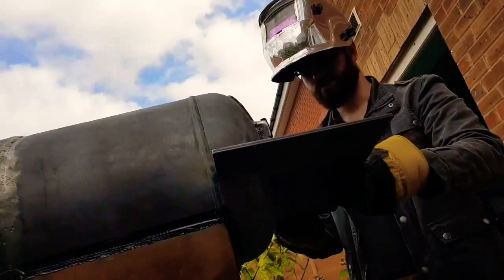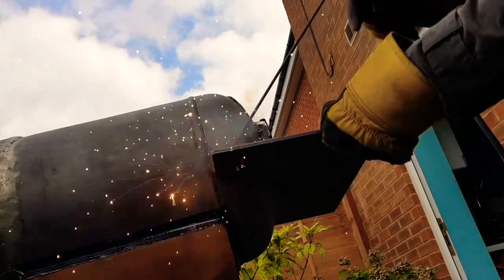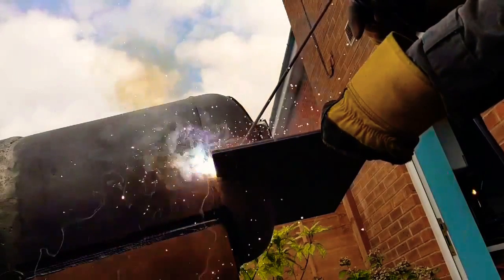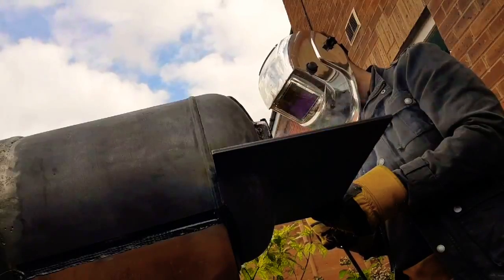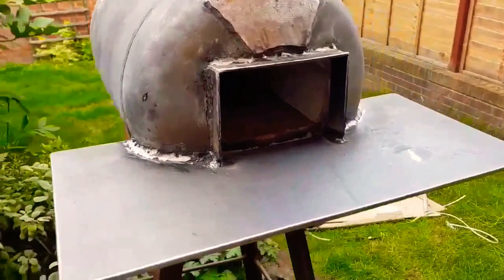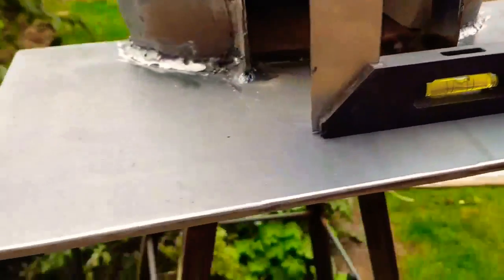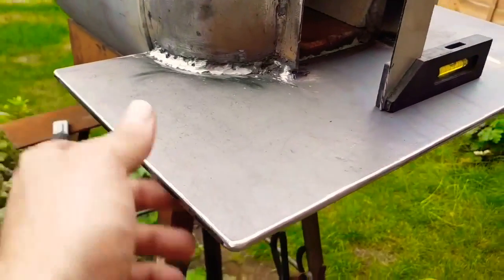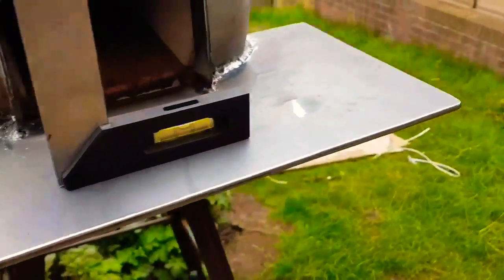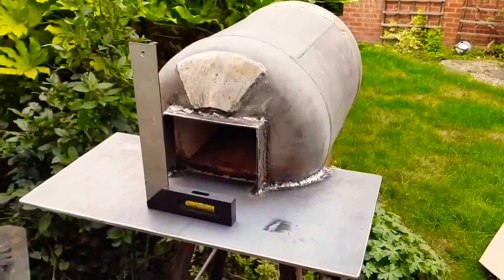That's got it tacked. Now I need to go around the edges. There we are, all welded up — still nice and level. I've also just gone around the edges and corners and buzzed them to make them smooth so I don't catch or cut myself on them. One side done, now I've just got to do the other.